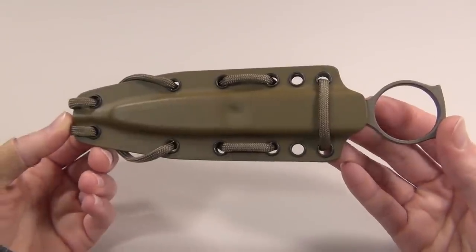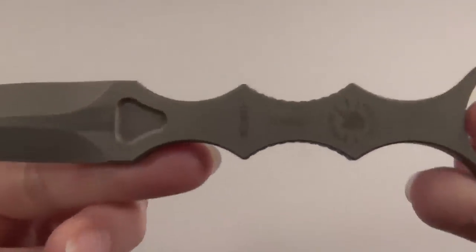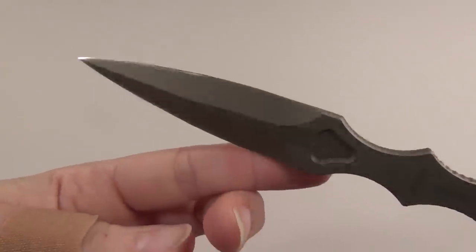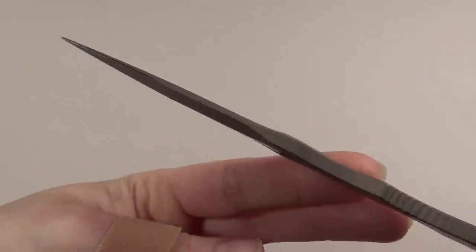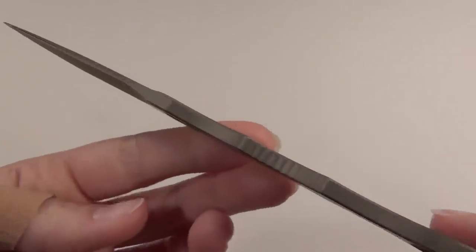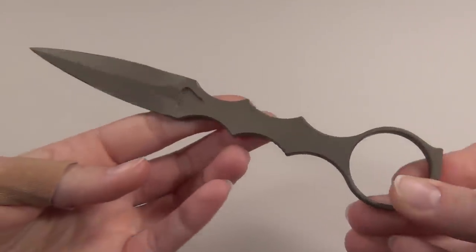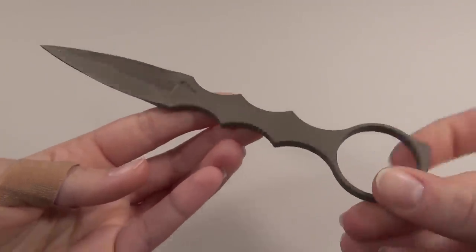There are a lot of things that I like about this little blade. First, it is made in the USA, which is really awesome, and it's also extremely sharp and I love how slim it is. I measured it at about 3/16ths of an inch thick, and it's also just really cool looking and feels really lightweight, so I'll grab my scale to show you guys the weight with and without the sheath.